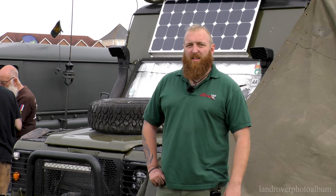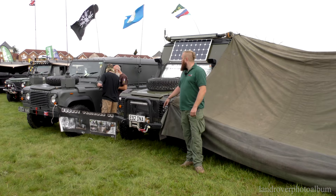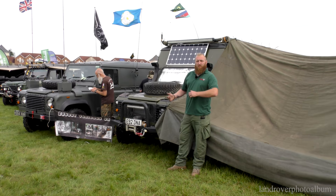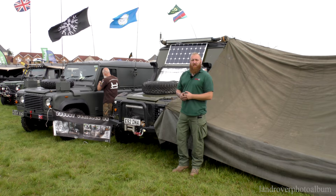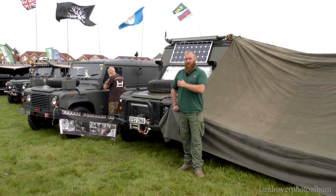I've upgraded most things — engine, gearbox, all changed. It's off-grid: we've got the solar panel, which charges up the leisure battery in the back, running things like the fridge, LED lighting, and charging everything I need. So it is very, very usable for its size. It's not a day-to-day car, but it's doing everything I need and will still off-road.